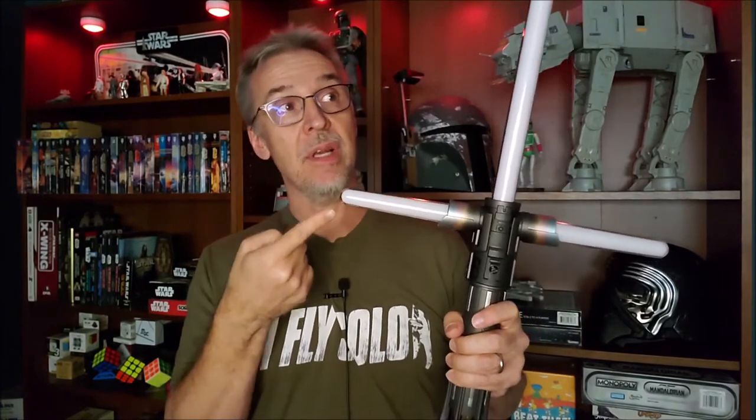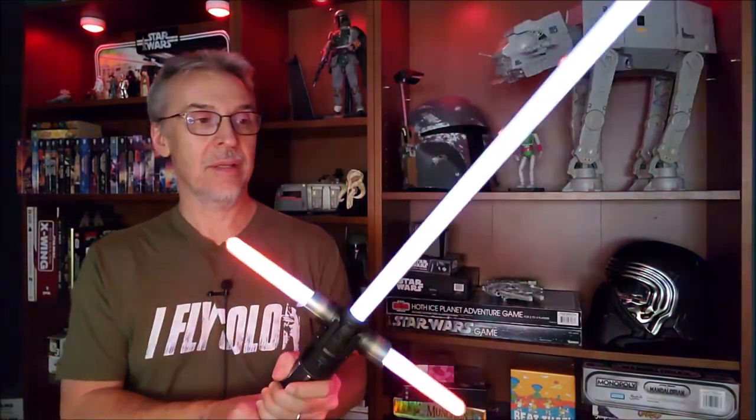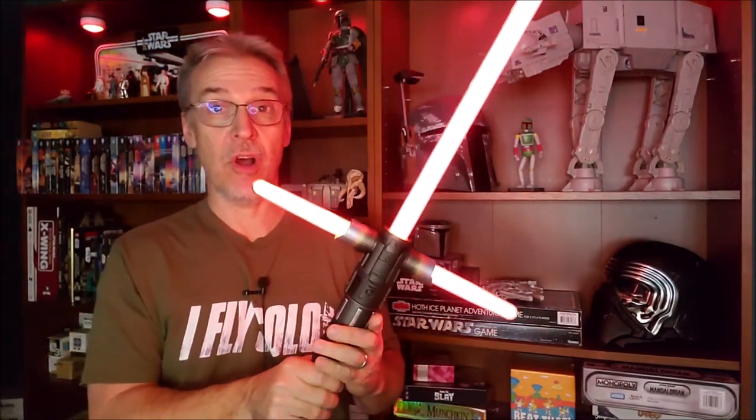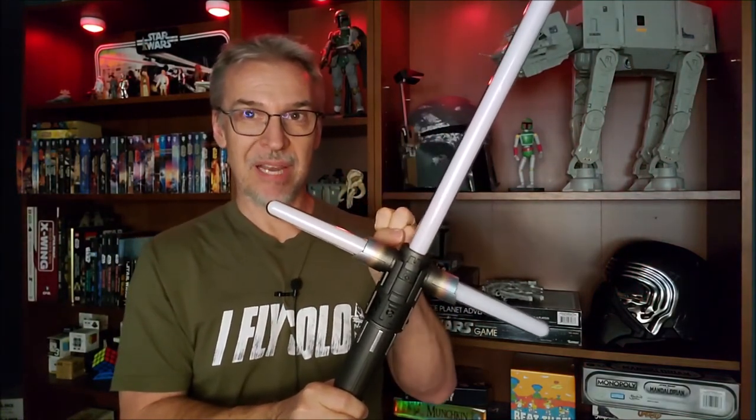The saber has two special effects features for the on and the off, and for the lightsaber held vertical versus held down. So when it's held up like this, it immediately comes on — all three blades ignite and you can see it. And then you can see how it changes color and makes impact noises. And then when I turn it off, you see it all collapses down together like that.